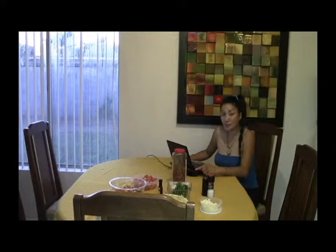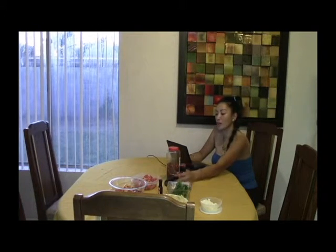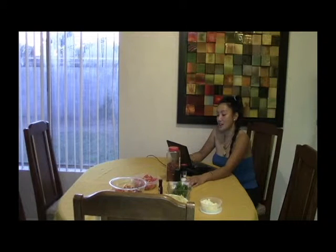Our meal for today is Meal 5: Penne Pasta with Tomatoes, Pita, and Basil. So we need the Penne Pasta, one cup of oil, one cup of olive oil.